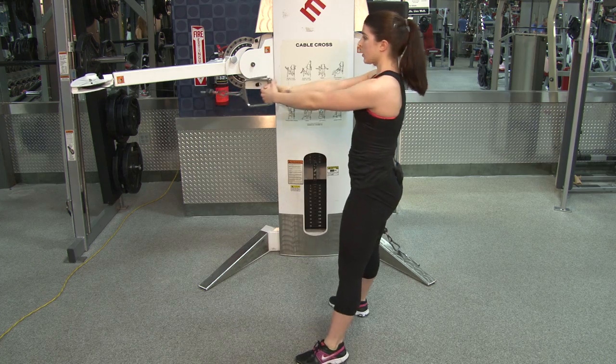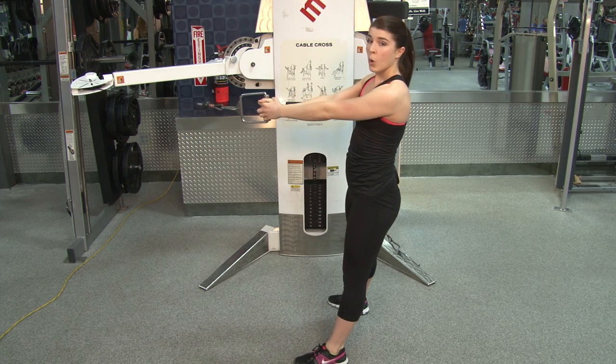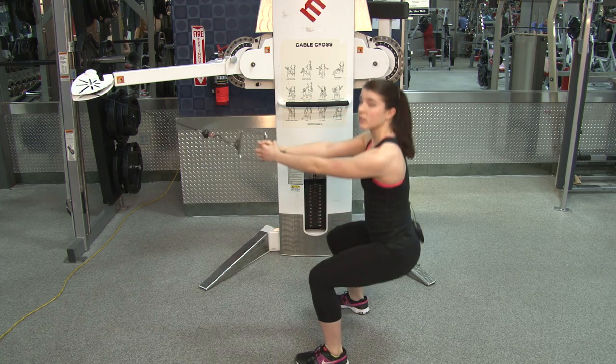You are gonna want to do both sides, of course. You can do one set at a time, or you can go ahead and alternate between the two, always squatting in between.